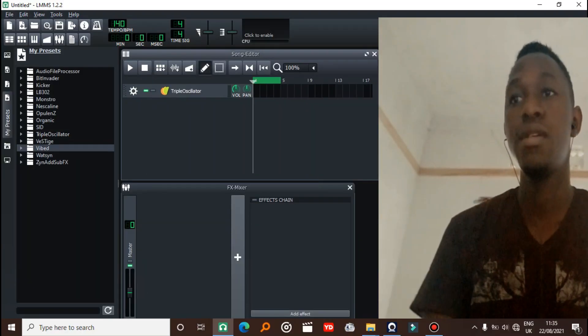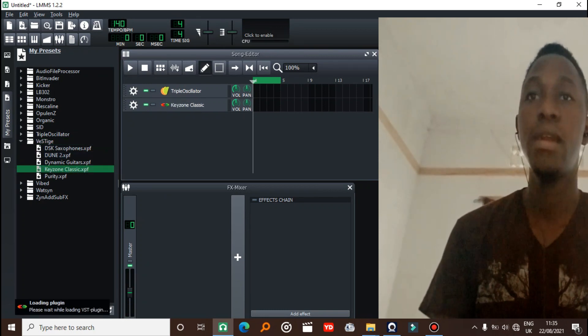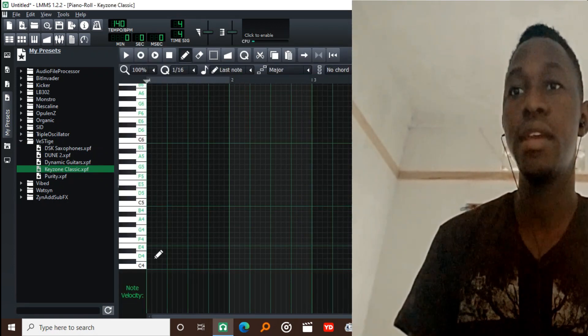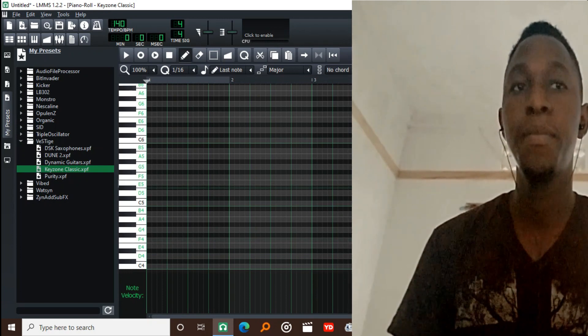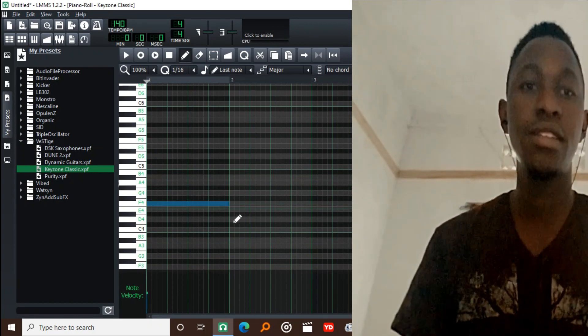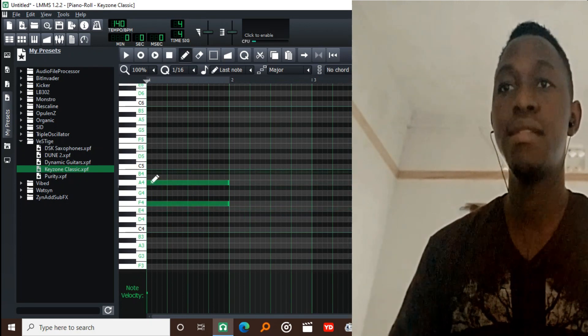So here is a project that I'm going to be working on — it's really empty. What I'm going to do is pull out a piano plugin, and my go-to plugin is Keyzone Classic, so I'll go with that one. I'm going to be working in F major. You can choose any scale that you want, but today I'm working in F major and we're going to be penciling in notes. Whenever I'm working in any scale, I start with the root note, so I'll start with F.